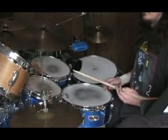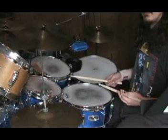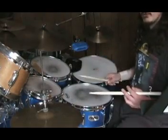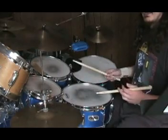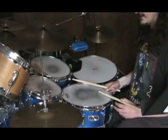None of these exercises are really meant to be played as a drum beat in a band, but they help you get all your limbs so they know how to cooperate with each other. Whatever pops into your mind, it will be easier to execute without thinking too much.